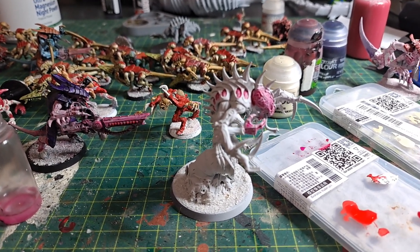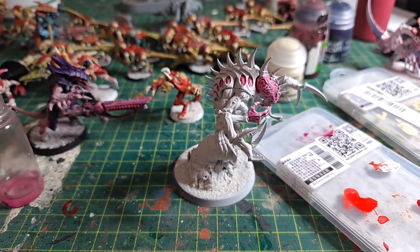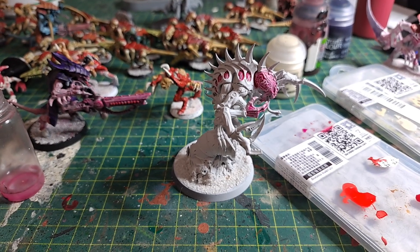Give it a bit of the old Screaming Skull white, just to make it stand out more. But I've learnt my lesson, so water it down. For some strange reason I thought less water would make it better. That's very silly of me.